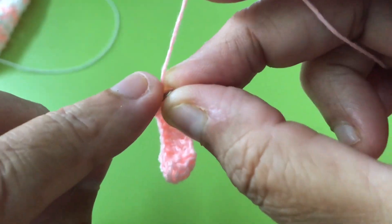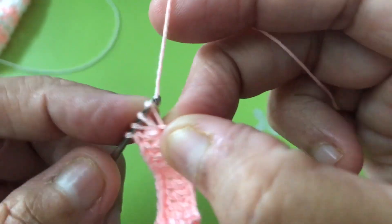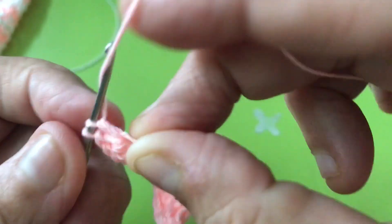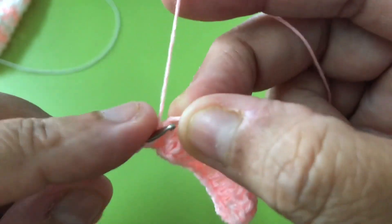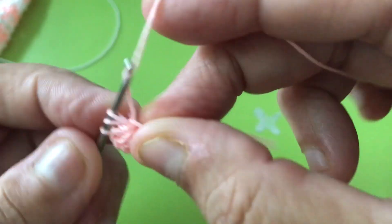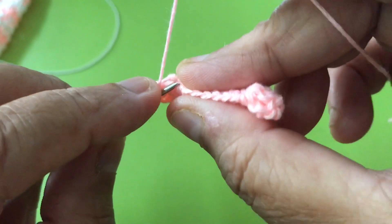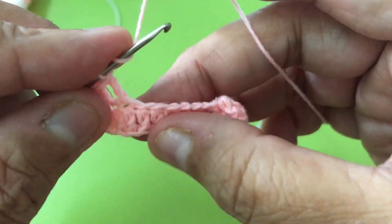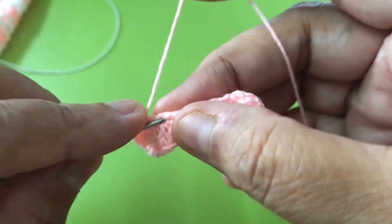One, two, three, four, five, six, seven. Now move and hide this thread straight while you're doing double crochets on the next one. See — I hide this thread and keep going till the end.